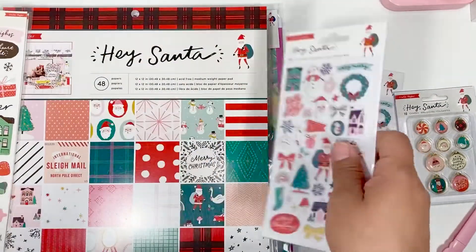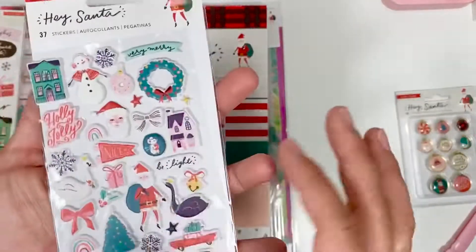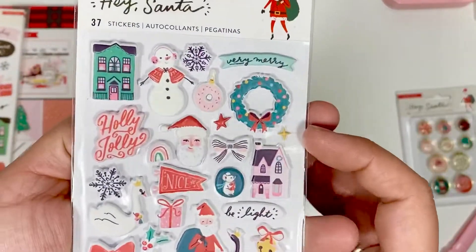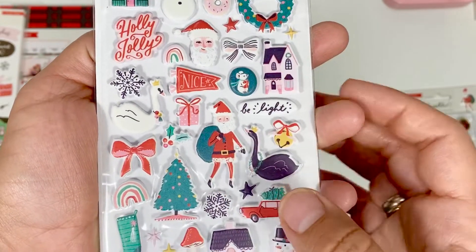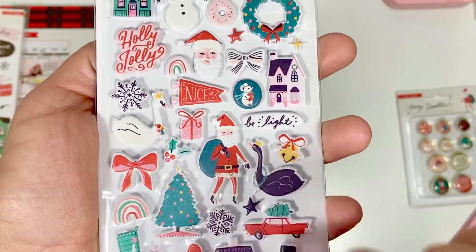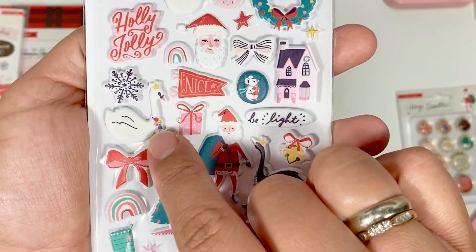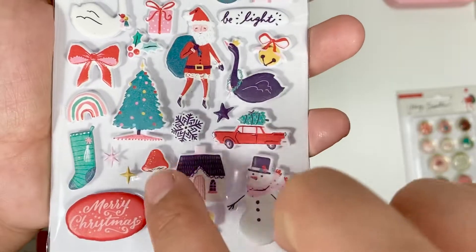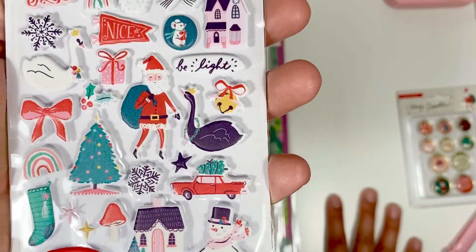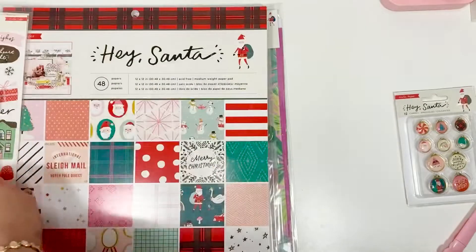I did order two packs of the puffy stickers and I took them out so you guys could see them. How cute — the little Santa, he's all slim! Look at those little pom-poms and tassels! And there's a mushroom — is that the very first mushroom? I didn't notice it had mushrooms!